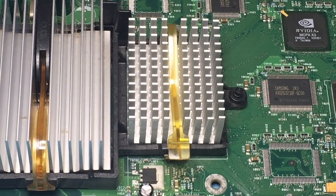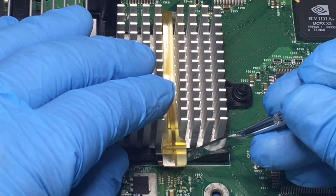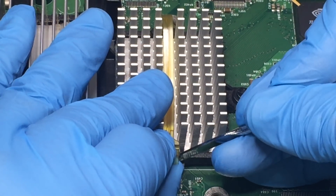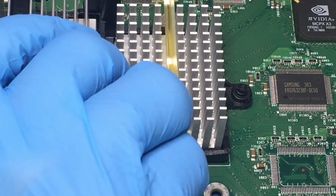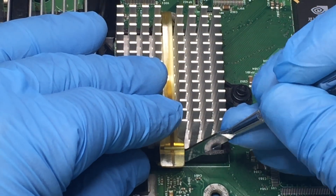Before we can apply thermal paste, obviously we're going to have to take off the heat sinks. I use a spudger prying away from the heat sink, avoiding bending the heat sink's fins. Sometimes the clamp comes off prying only on one side, but other times you may need to pry on both sides.